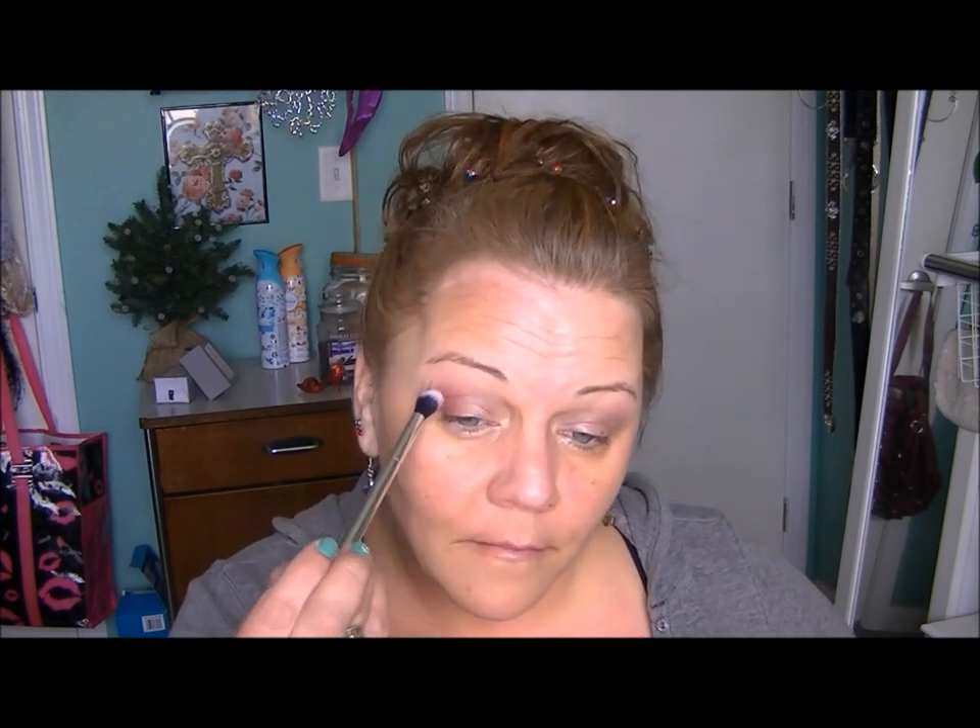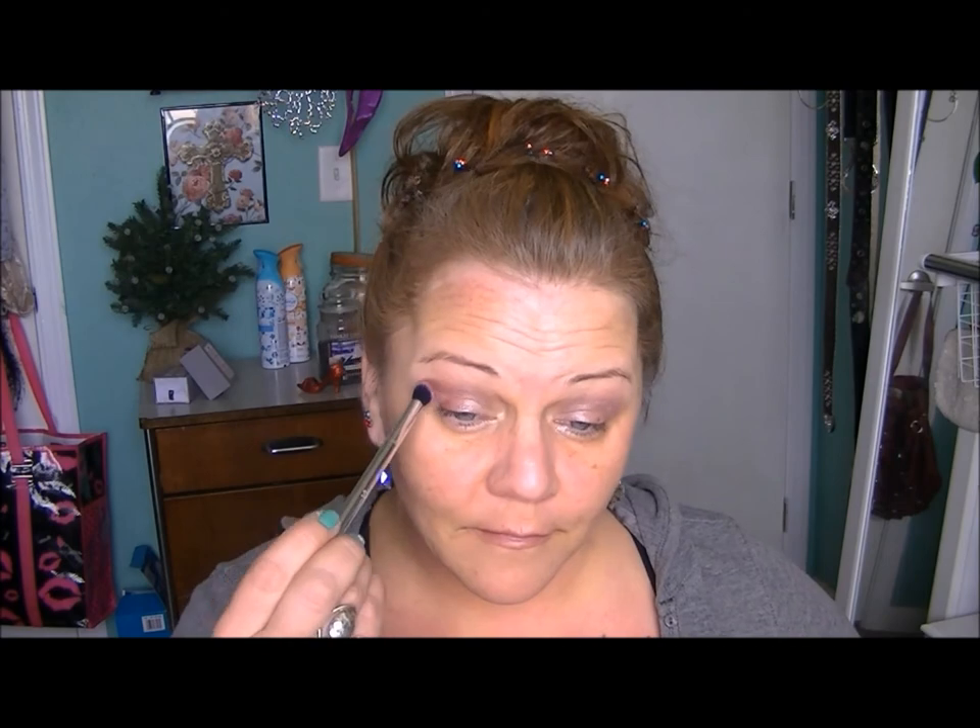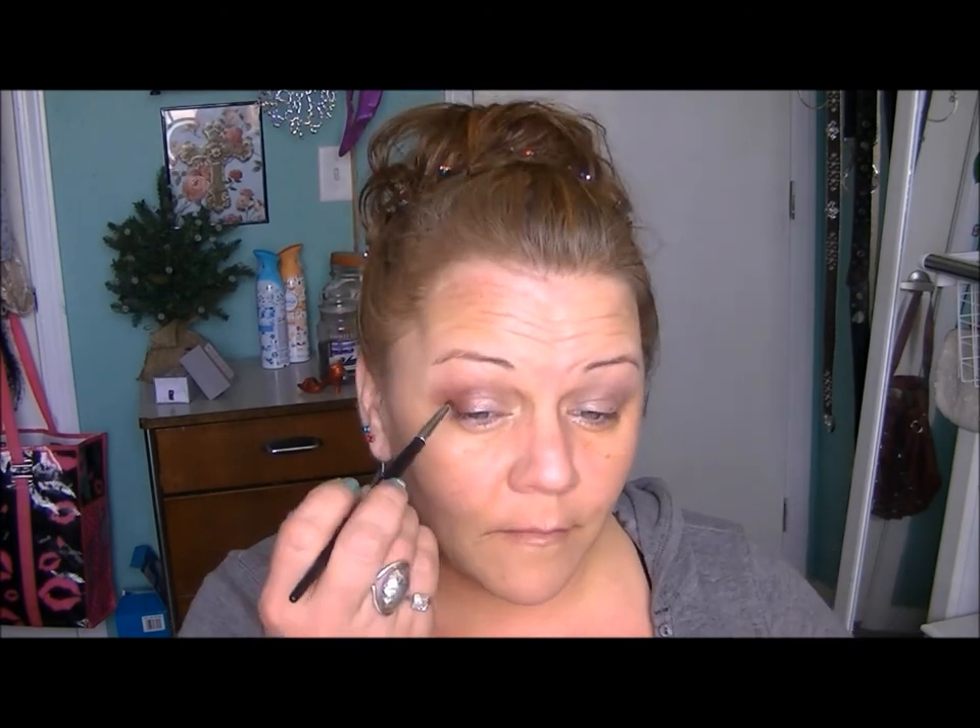What I'm putting on my eye here is Makeup Geek Bitten. This is my absolute all-time favorite eyeshadow. Y'all know I like my wines, but man this one is so gorgeous. There is no shimmer in it whatsoever — it is just absolutely and completely matte.